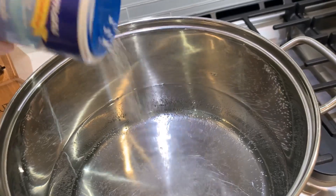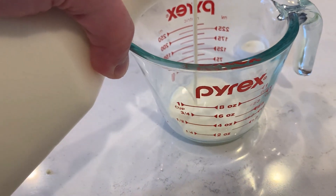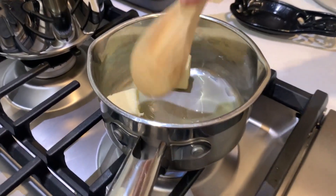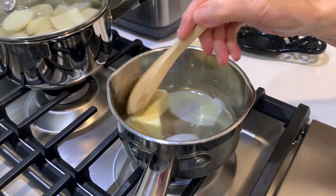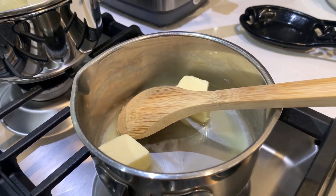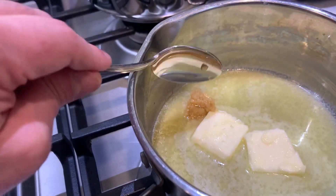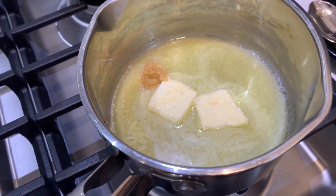We're going to liberally salt this water and get it to a boil. We're going to go with about a half cup of heavy whipping cream. So we're making a roux here — we're going to melt down this half stick, quarter cup of butter. Then we're going to add about a quarter cup of flour right after and make a roux. While the butter is melting, we're going to add a little bit of garlic. We're adding it now because we don't want it to burn, but we also want to cook the garlic out — we don't want big raw chunks of garlic in there.